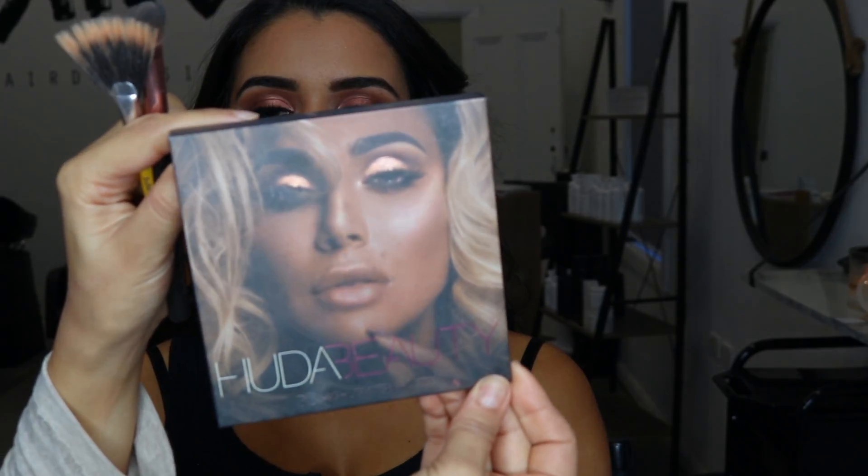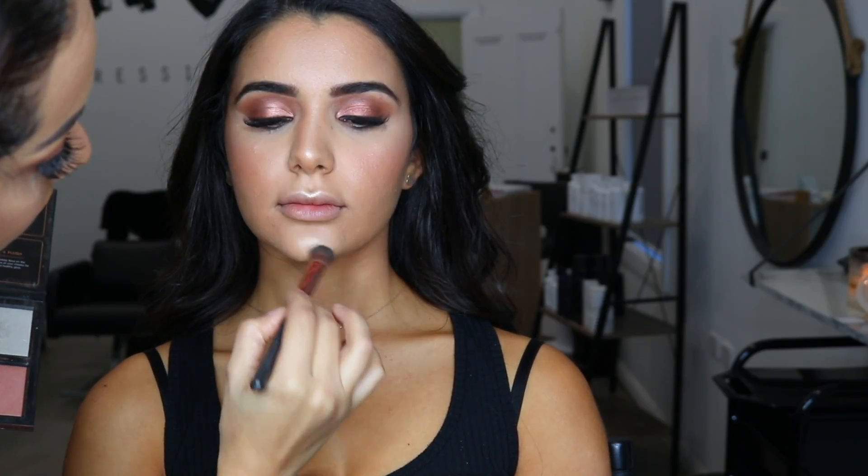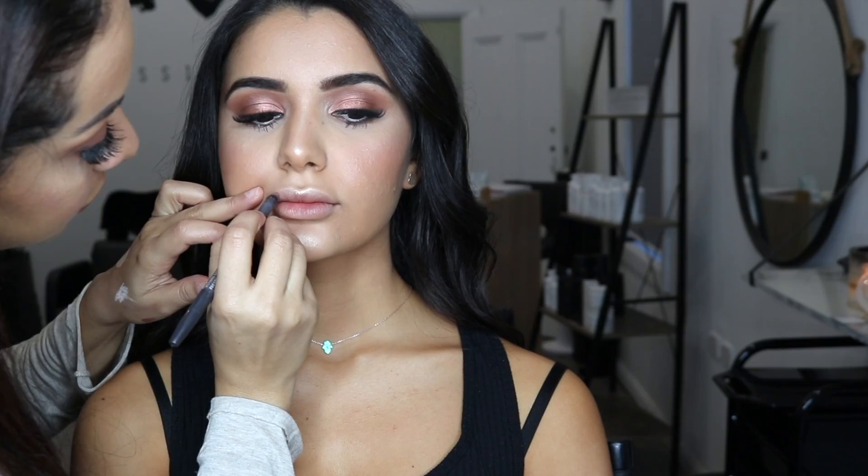I use the Tarte Cosmetics blush book as the blush in this video. I then use the Huda Beauty 3D highlighter in Pink Sans and I go down the bridge of the nose and all the high points of the face.